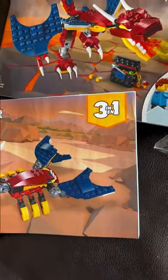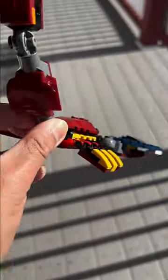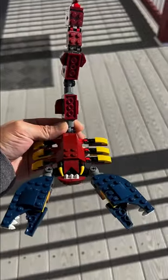This Lego Creator set is awesome because it is a three-in-one build. So if you do have a little Lego lover, then this will go a long way in keeping them busy. They can assemble one, then take it apart, and go ahead and assemble the next one.